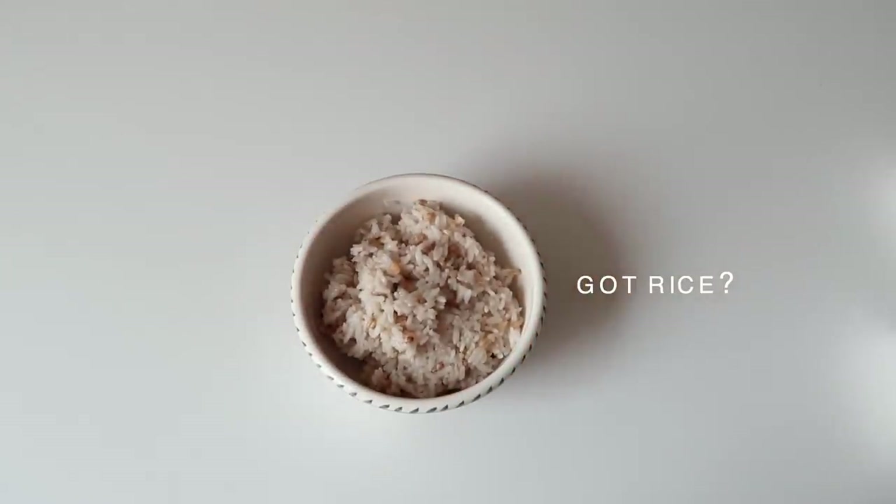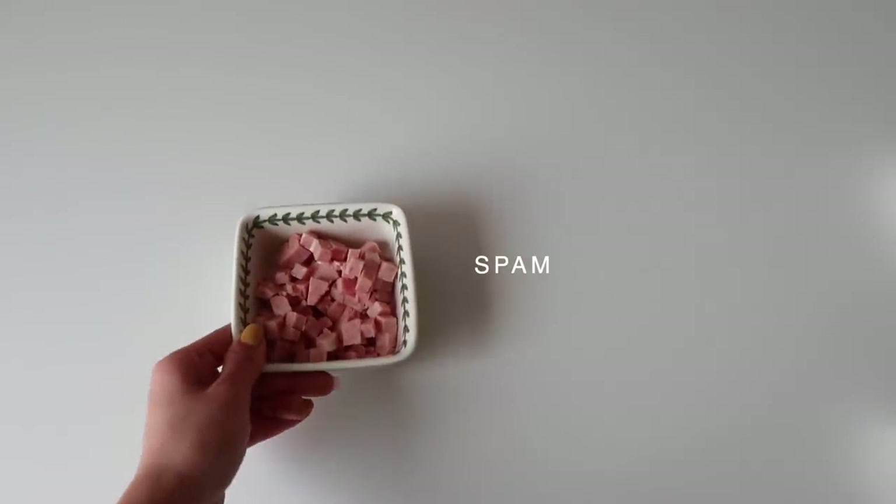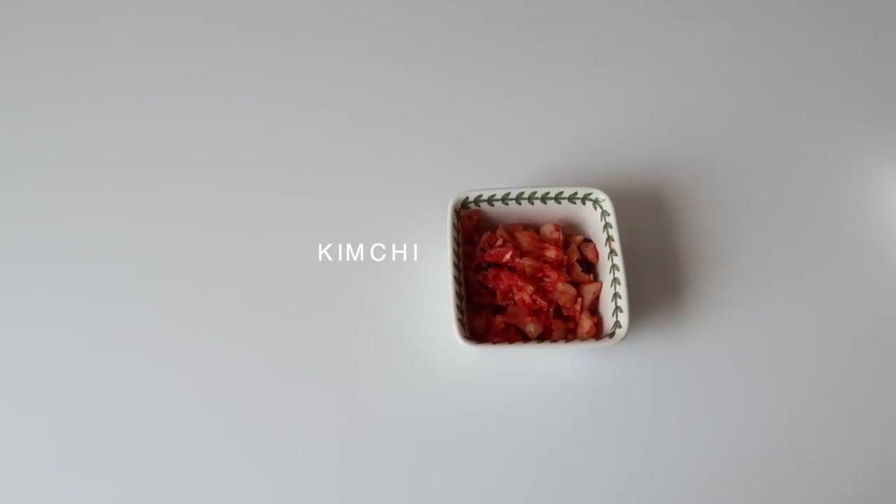So we're gonna show you the ingredients. It's really simple — kimchi fried rice is not that hard to make, that's why I'm good at making this. We have rice, we have spam, and I believe it's the spam that makes the kimchi fried rice really good. Obviously the kimchi too, but the spam adds flavor.